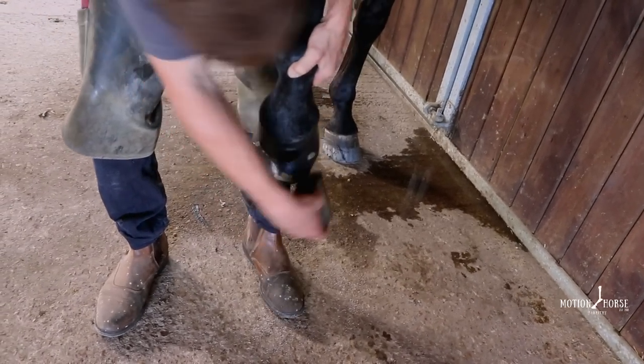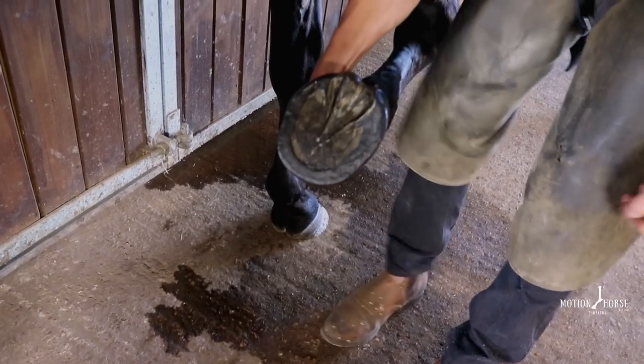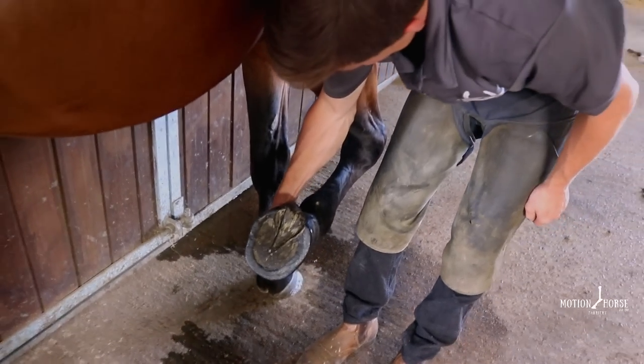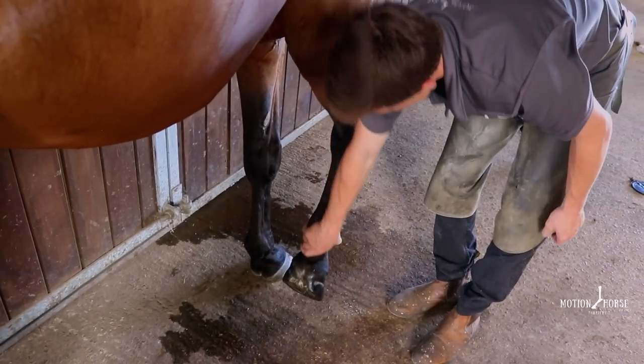Just a final look at the solar aspect - and there we have it. Open heels, strength in the walls. Job's a good one. So that's the method of casting - credit to Derek Poupard as I mentioned earlier. If anyone's got any questions, I'd be more than happy to answer them. Drop me a comment below, send me an email, or direct message on any of the social media platforms. Thanks for watching again - I'll see you in another video. Thanks guys.